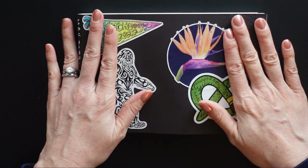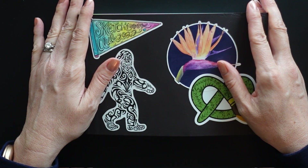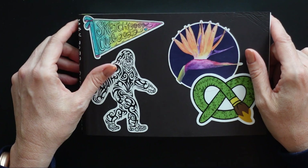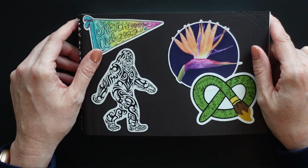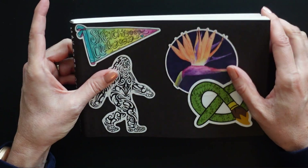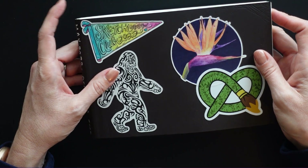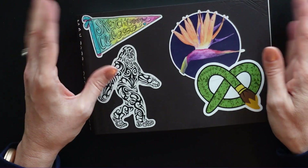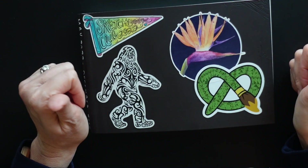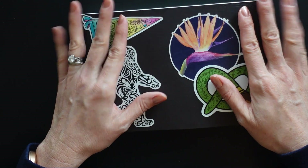I've already started working in some new sketchbooks for this year, and I still have a ton that are still in progress because I tend to work in multiple books at the same time — they're just fun. I just like them all, like the different papers and different sizes and stuff. Anyways, hope you enjoyed this video. Please like or subscribe — it really helps me out and we'll see you in the next one. Bye-bye.